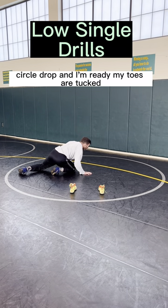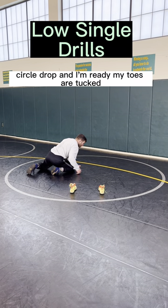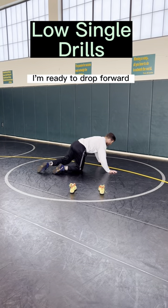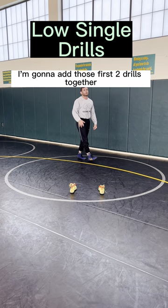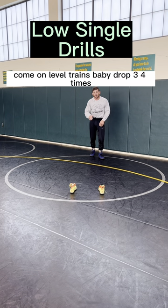Now circle, snap, drop, and I'm ready. My toes are tucked, I'm ready to drive forward. Once I get my level changes down, I'm going to add those first two drills together. So I'm going to do a level change, then baby crawl three or four times.